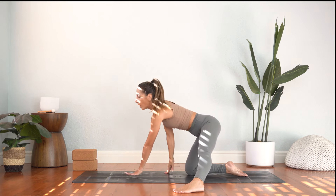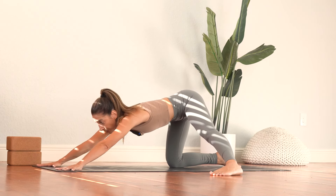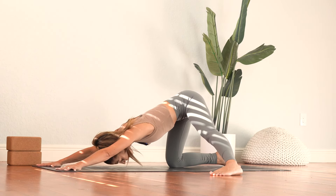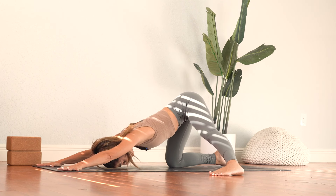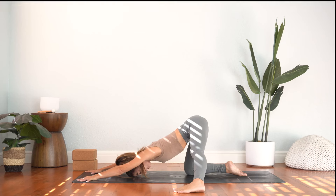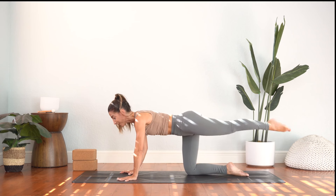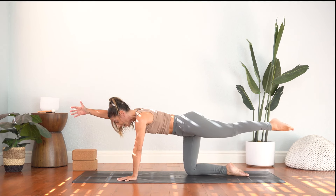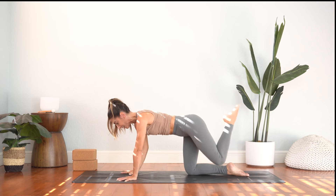Release the hands down. Walk the hands gently forward — you can stay right up here or you can start to release the forehead down. Sit bones spread apart. Deep stretch through the inner left thigh. And we'll walk the hands back. Sweep the left leg back. Shift the weight to your left hand as you play with your balance here for balancing tabletop. Release the hand down.